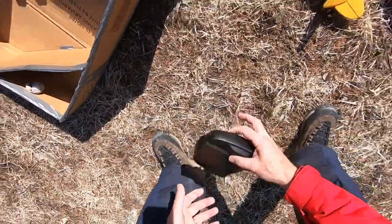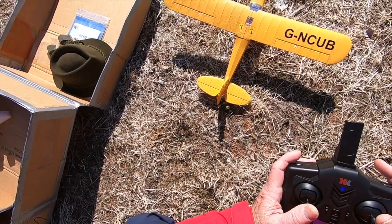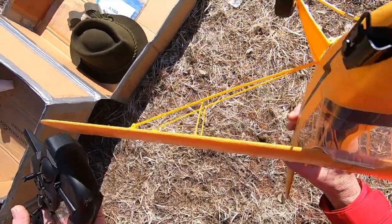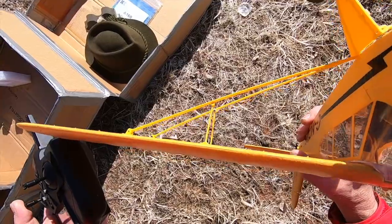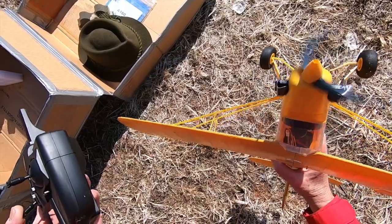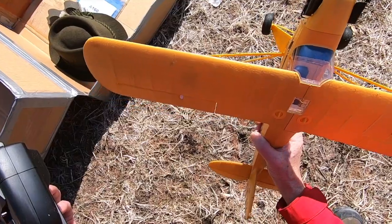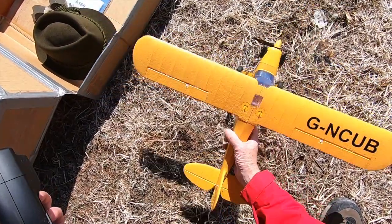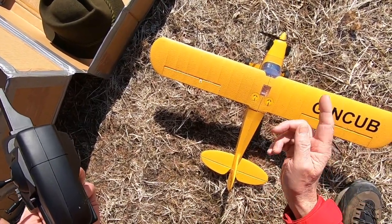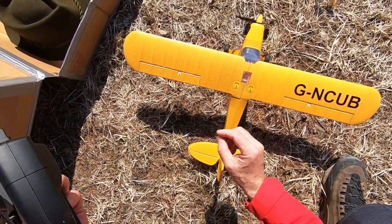Boom boom! I want you to hear the sound of the engine — boom boom boom! Wonderful. This is a brushless engine: without the rotor — the external part rotates, the internal stays steady and fixed and doesn't move.